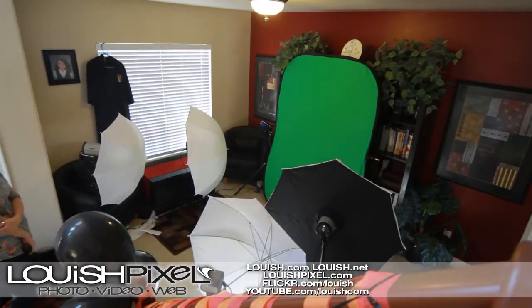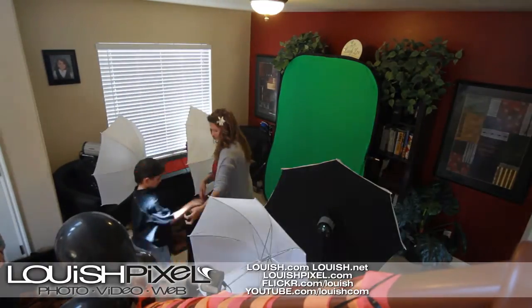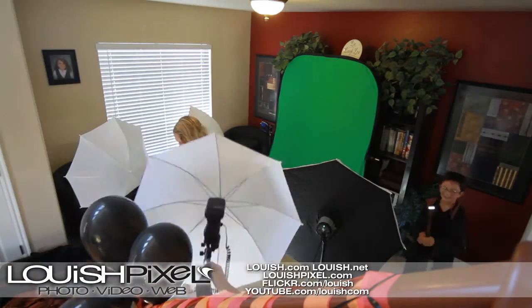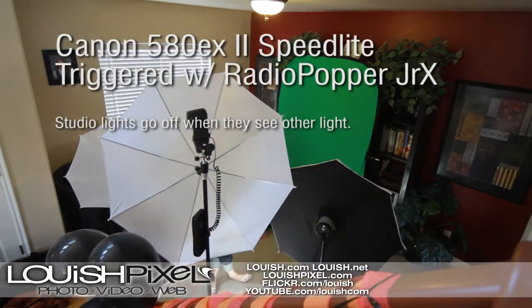I'm using three studio lights that I just bought off eBay — they were really cheap. The whole eBay studio light kit was probably around 200 bucks. It came with three 300-watt variable lights and some umbrellas.